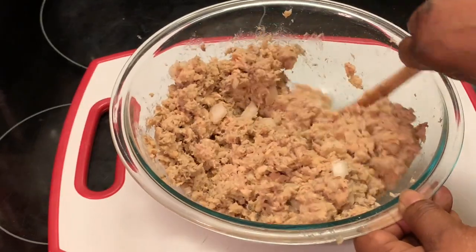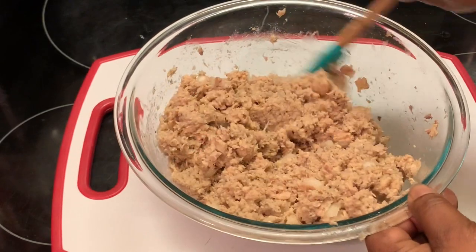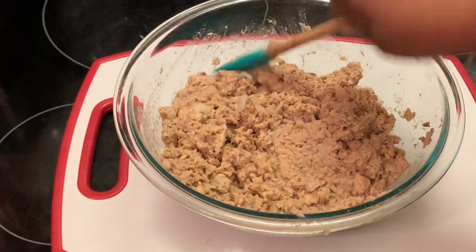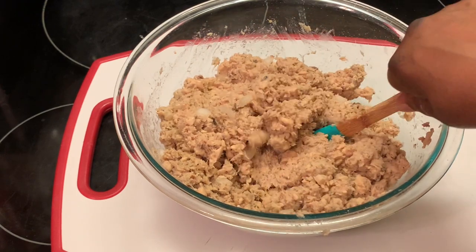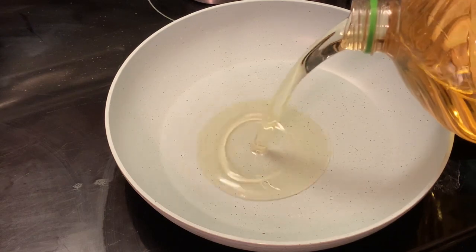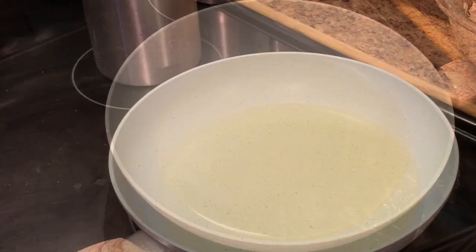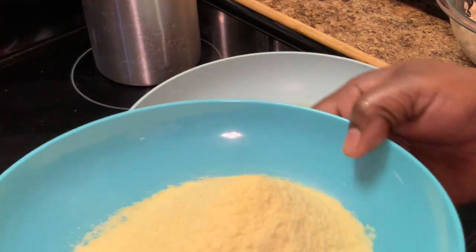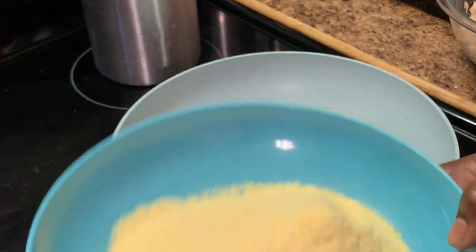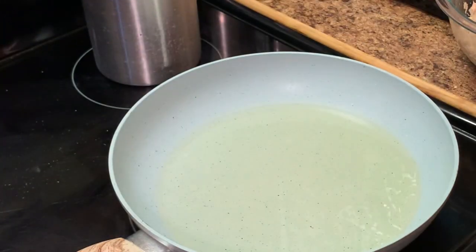We're done with this mixture. Now we're going to fry up our salmon patties. Here I'm adding canola oil. I have some yellow cornmeal in a bowl — that's what I'm breading my salmon patties with.